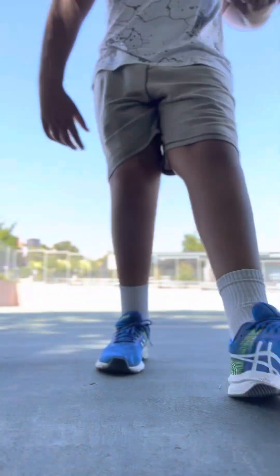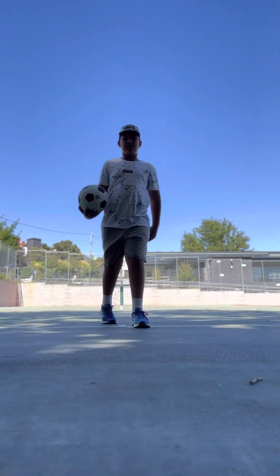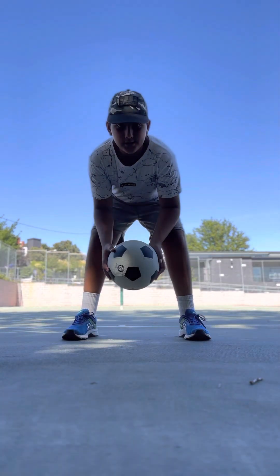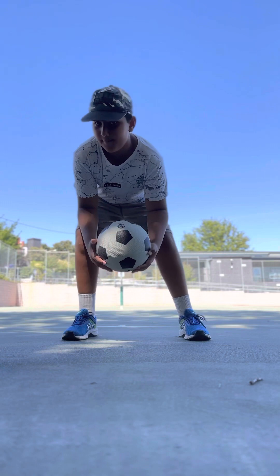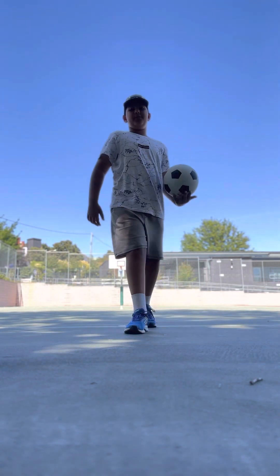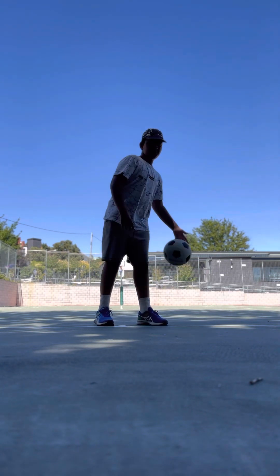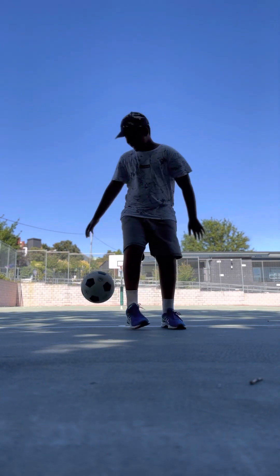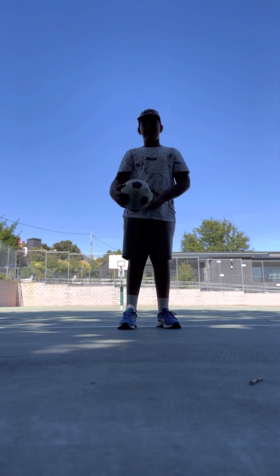Firstly, I'm gonna teach you how to do behind the back, through the legs, and then crossover. Okay, firstly, all you gotta do is bounce — you gotta bounce like that. You guys try it, I'll give you a second.